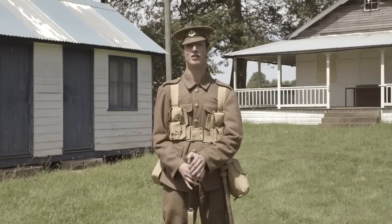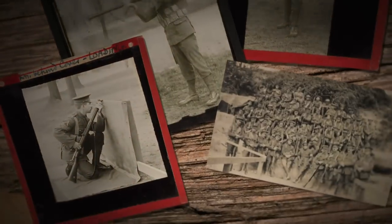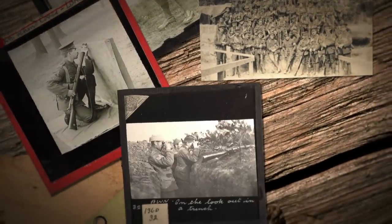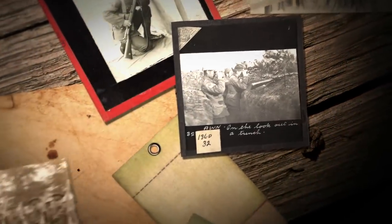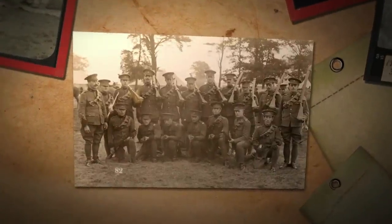Welcome to Bisley, the famous rifle ranges. During the years leading up to war, depots such as Bisley and many others up and down the country were used as training depots, preparing soldiers for service overseas. These depots are still used for this purpose today.